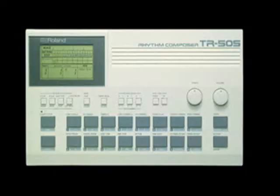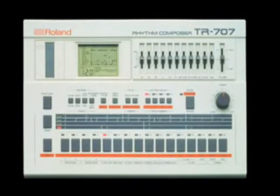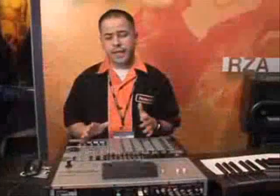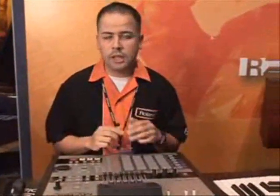It also comes with 400 megabytes of brand new sounds, including the classic vintage drum collection, which features a lot of classic drum machines from the early 80s, all built right into the MV8800. You also get guitar sounds, piano sounds, orchestration sounds, and vocal effects — all that great stuff comes stock inside the unit.